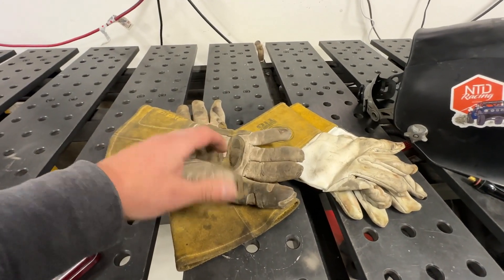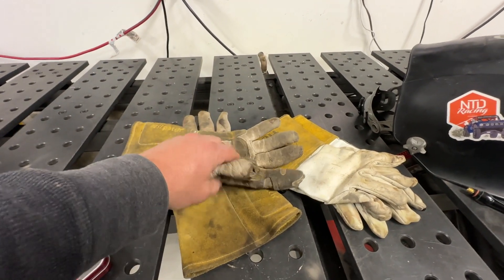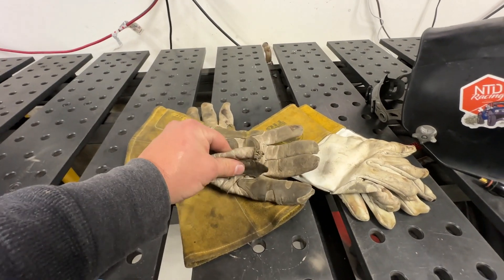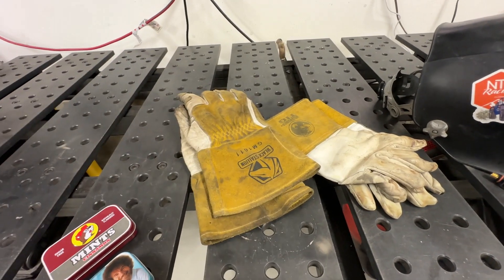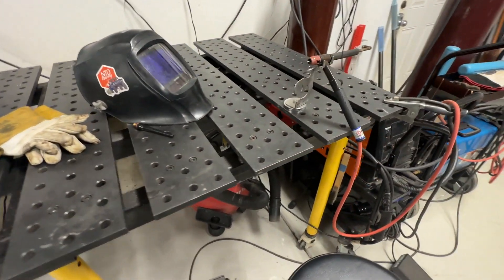Sometimes I'll also use thicker gloves, especially if I'm welding thicker stuff — maybe quarter inch — because it gets hotter. I can weld pretty well with what are usually MIG welding gloves for those situations. And then you need to get some torch parts. Let's go ahead and look at the torch.